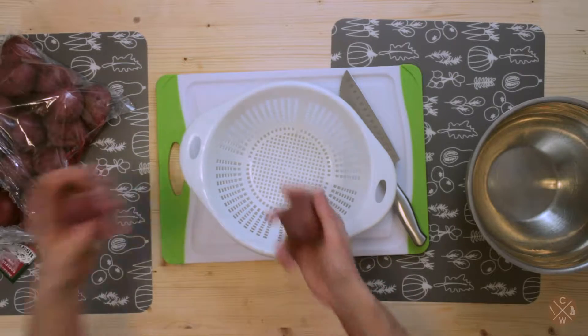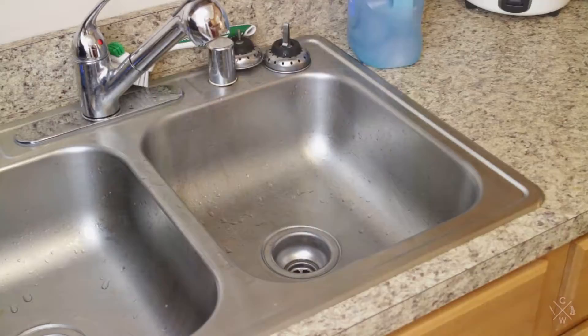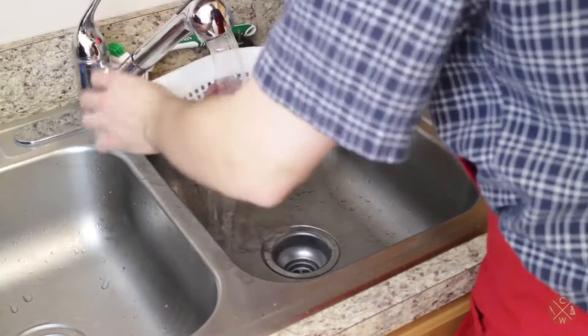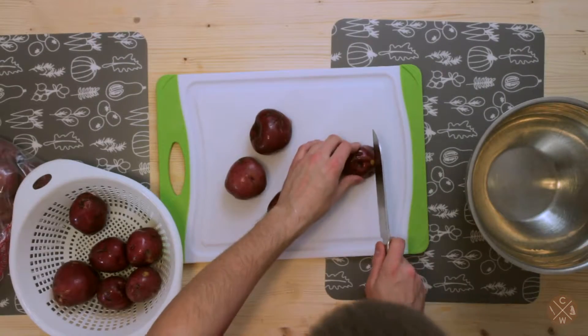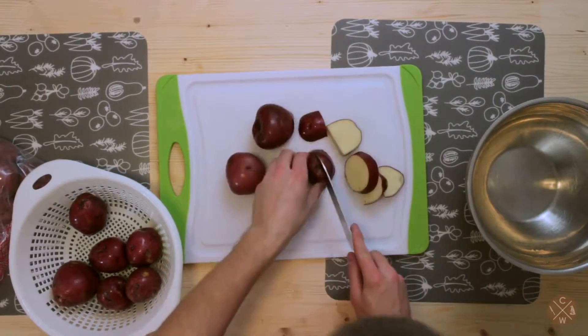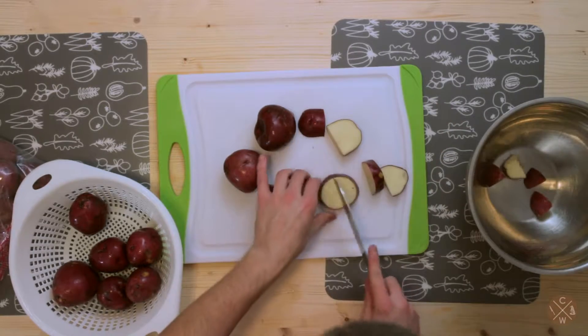First we're gonna need some good old red potatoes. We're gonna put them inside the strainer to clean them, rinse them off, and then chop them in little pieces with the skin intact. They don't need to be too small because we're gonna mash them up at the end. I'll just load them up inside this bowl for now.